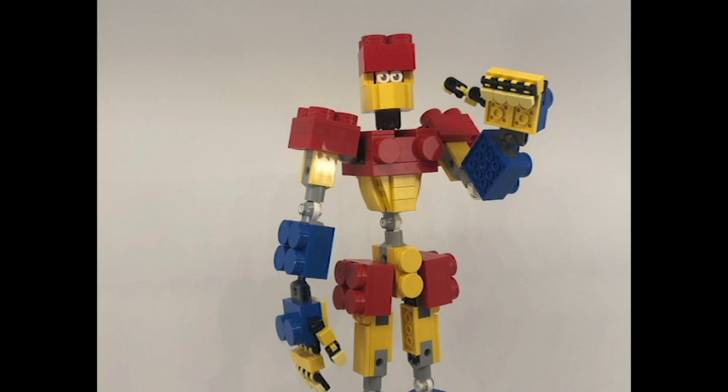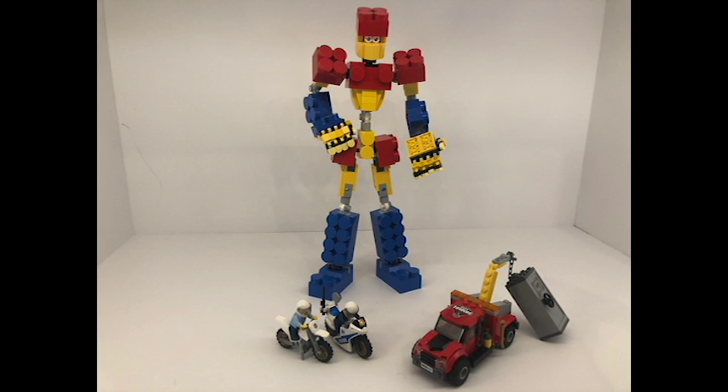Greetings dear viewers, I am BuildingBlock, and today we will be taking a look at LEGO City set number 60137, Tow Truck Trouble.